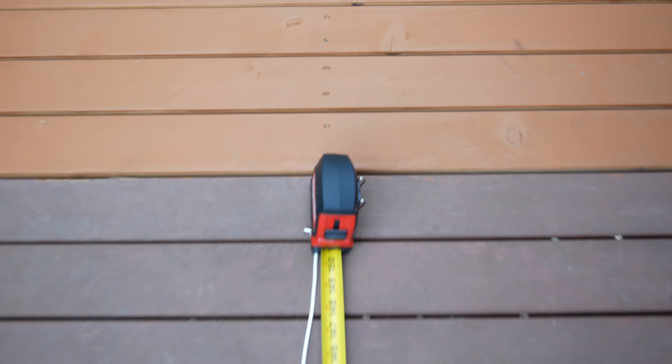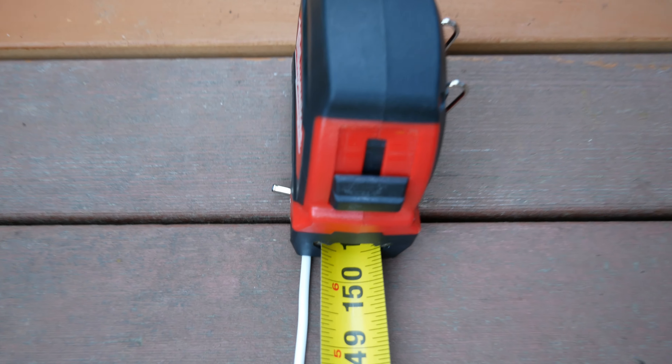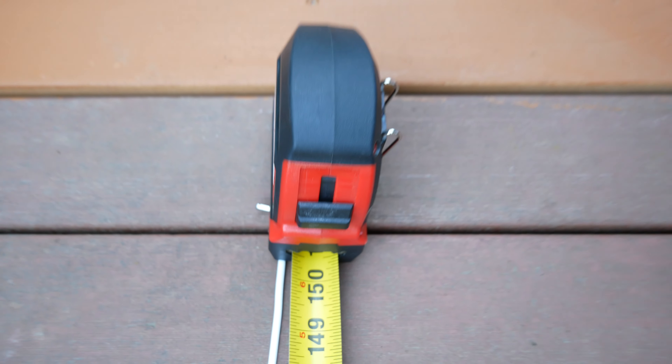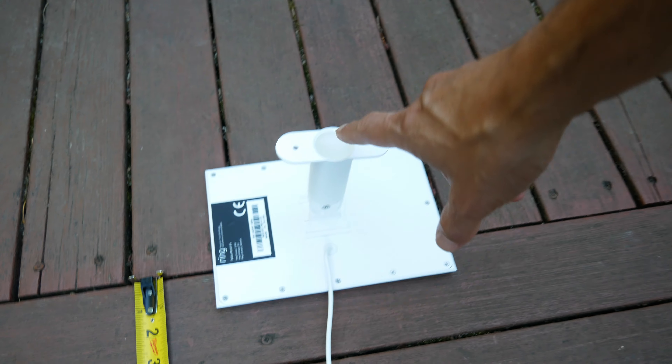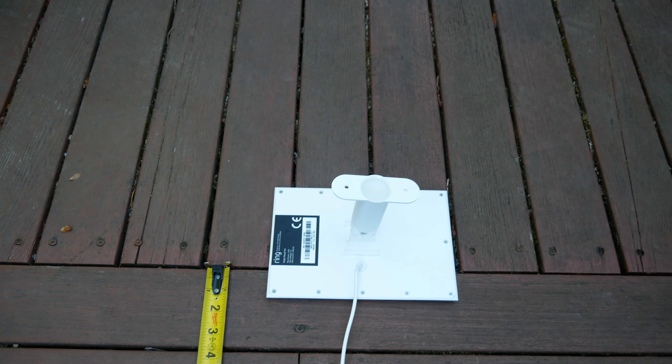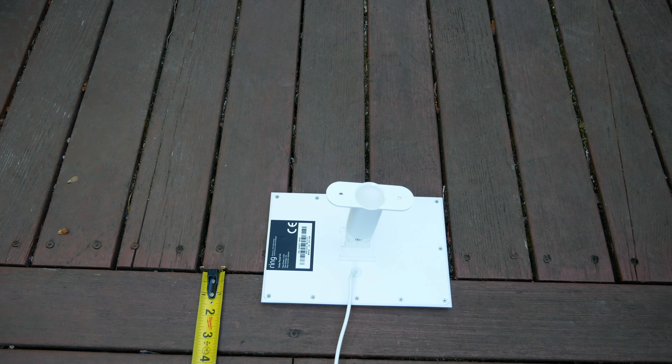I'm going to show you the cord length against a tape measure, from the base of the cord to the end. It's 152 inches. Keep in mind you're going to need some of that length for slack, and of course it depends how you mount this and which direction the cord faces. But 150 inches or so is how long that cord is.